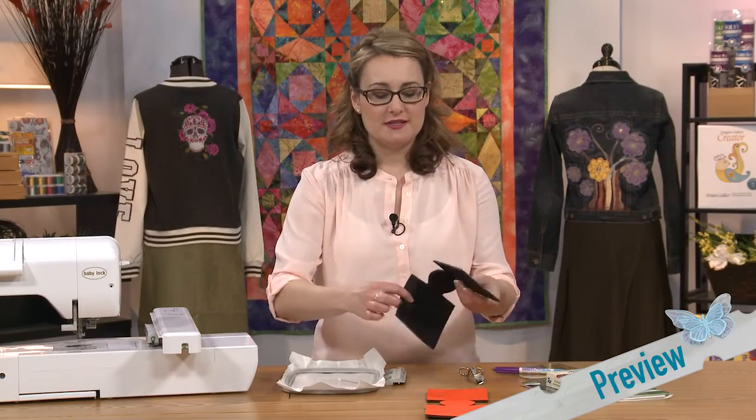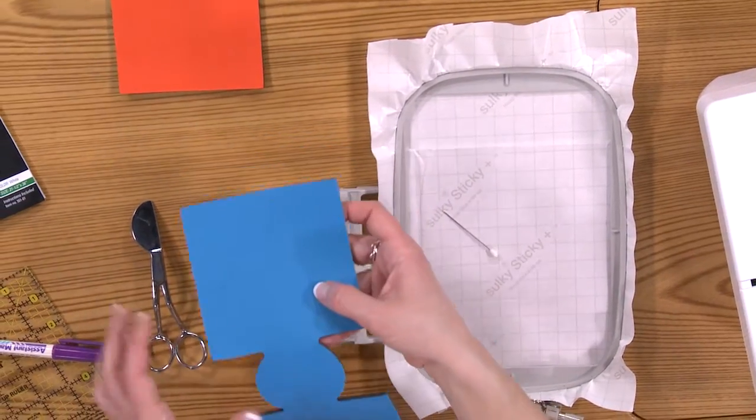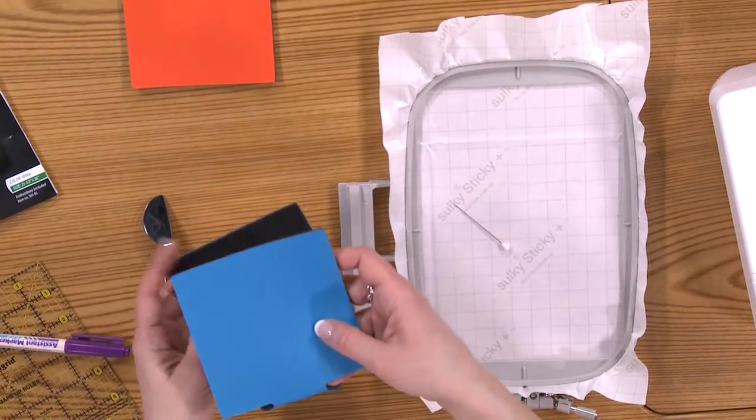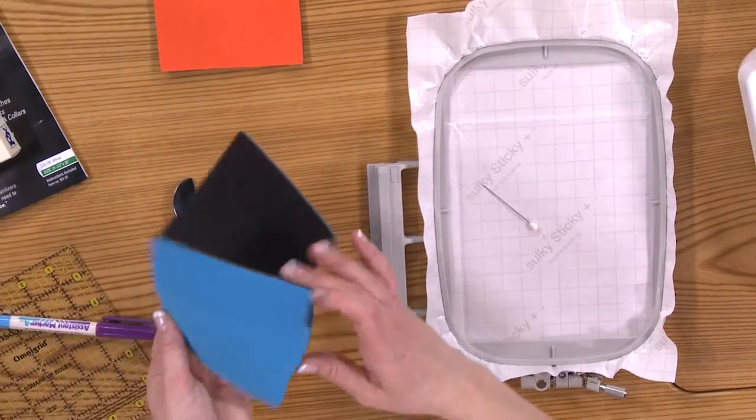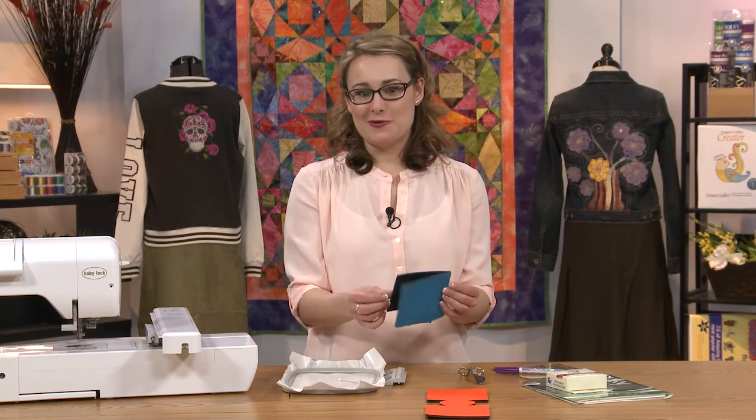So I've got a couple of my little drink koozies here, and the way that these guys work looks a little funny laying out flat. This will be one edge. I've got a back and a front, and then a little circular part in the center is actually the bottom. So after you embroider it, you literally just stitch it together with a zigzag stitch, and you've got a nice little drink holder.